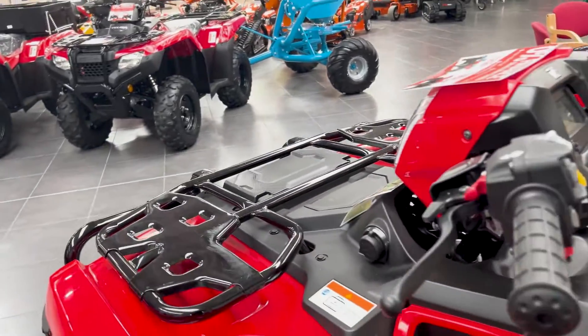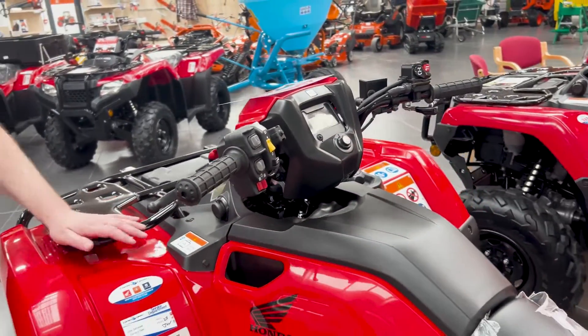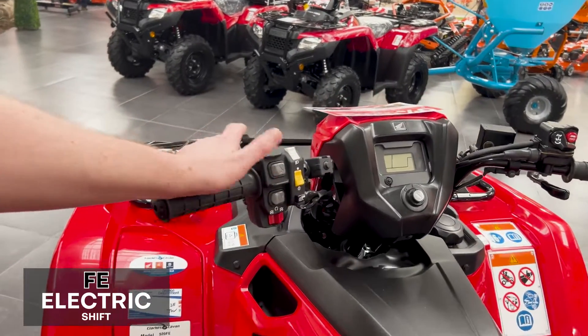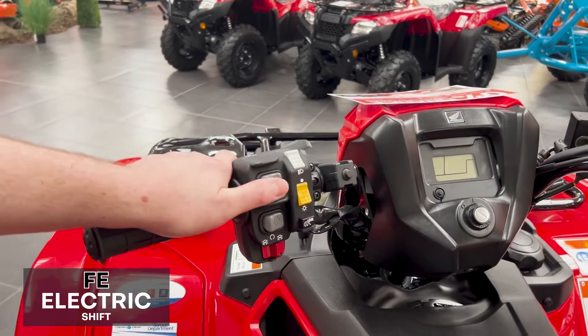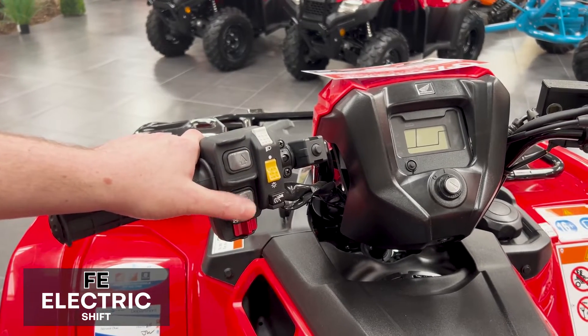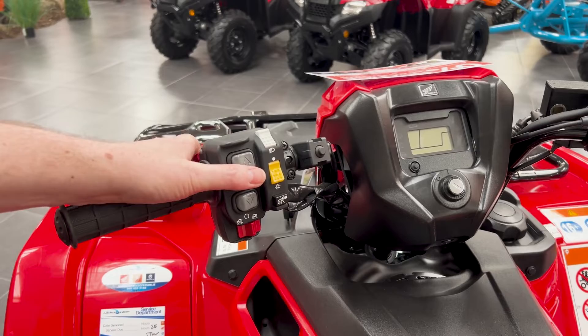If you'd like something a little bit more ease, the 520 FE2 is your electric shift bike. This bike shifts gears electronically with your thumb on your left hand side — up and downshift. It also has speeds 1 to 5 and reverse.